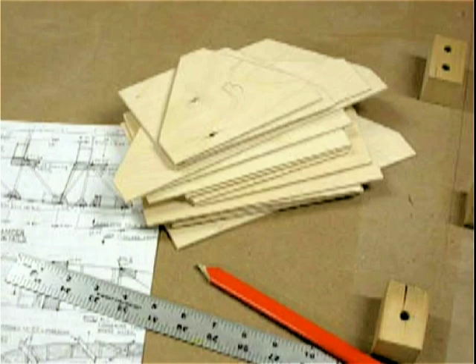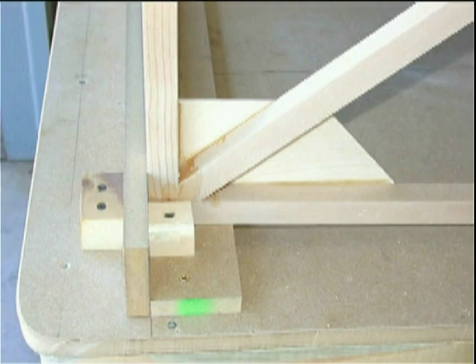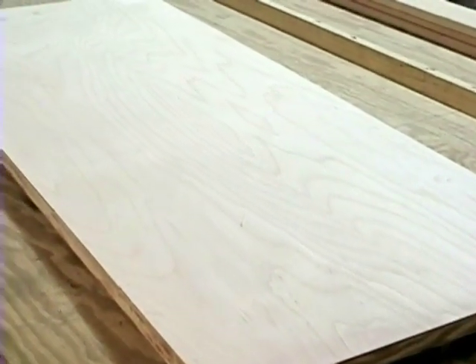Any wood aircraft structure will require some plywood. Some designs only call for small gussets at glue joints, while others use ply to cover the entire structure, but the practice of gluing it into place is still the same.